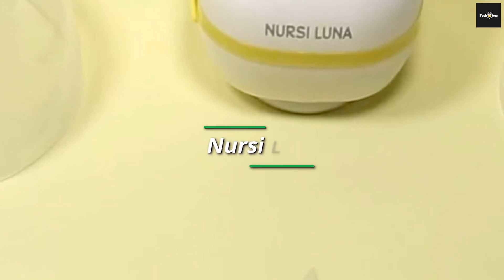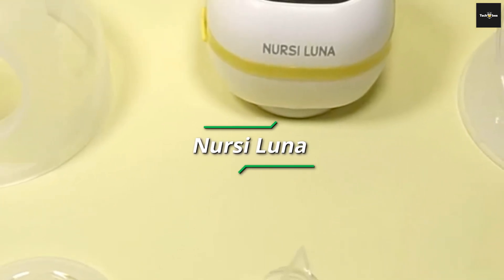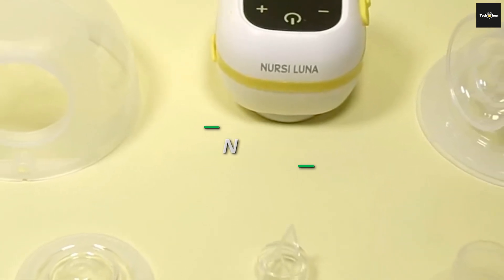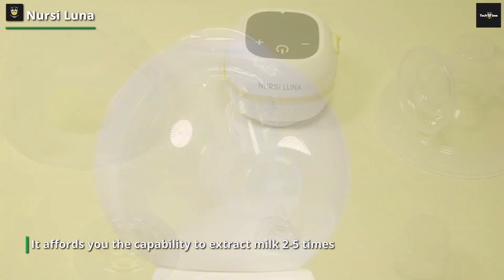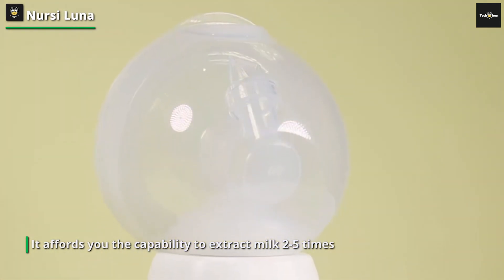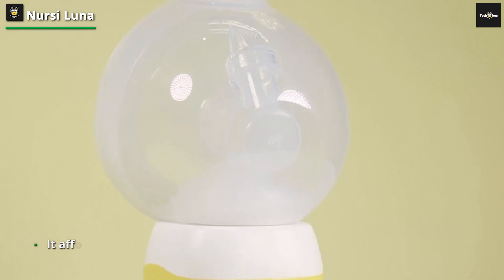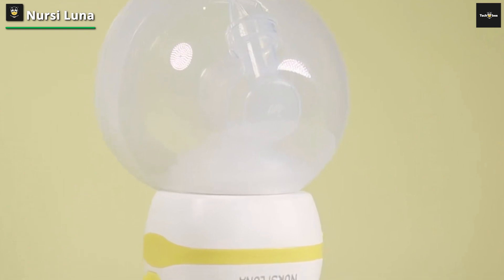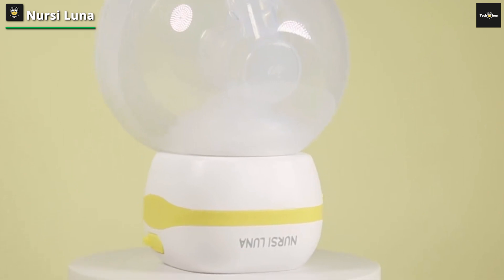Nursi Luna. This hands-free dual breast pump facilitates the expression of milk while seamlessly integrating into your daily pursuits, thereby economizing your time. It proves to be an excellent companion for use within your home, corporate environment, or during journeys. On a single charge, it affords you the capability to extract milk 2.5 times, amassing a voluminous 180ml reservoir of nourishment.